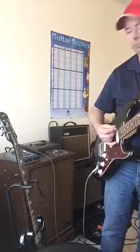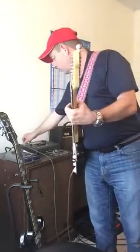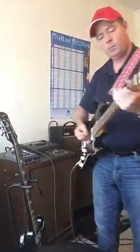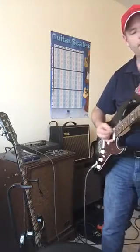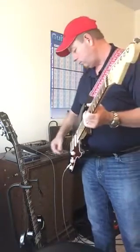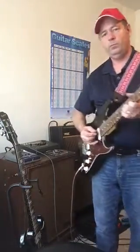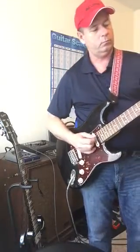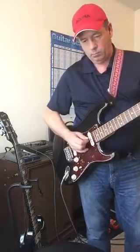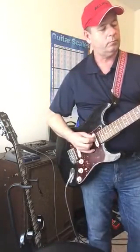Neck. [playing] Back in the middle. [playing] Middle. [playing] Middle and little 59.